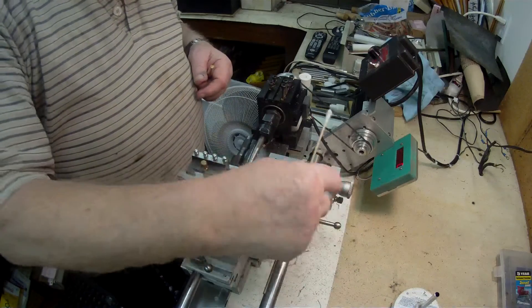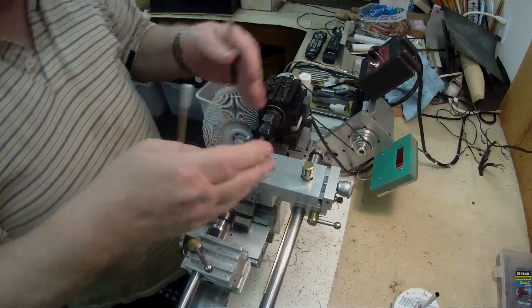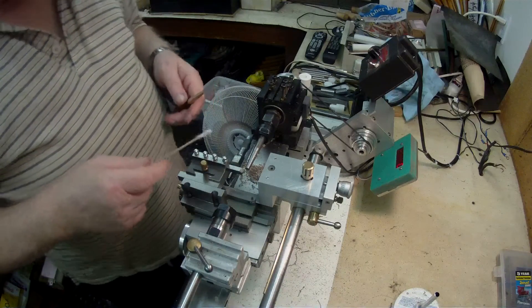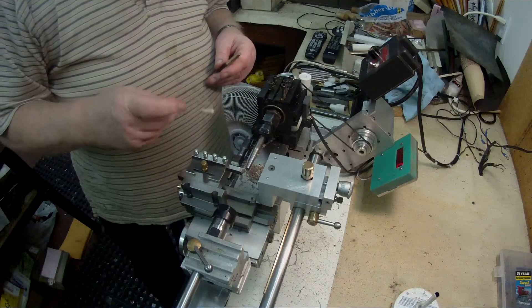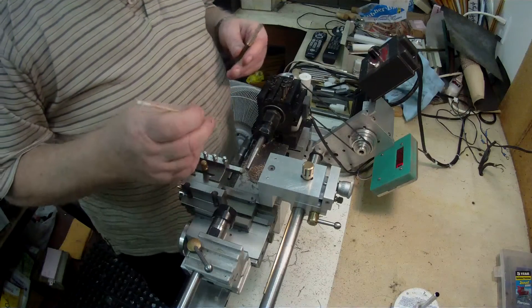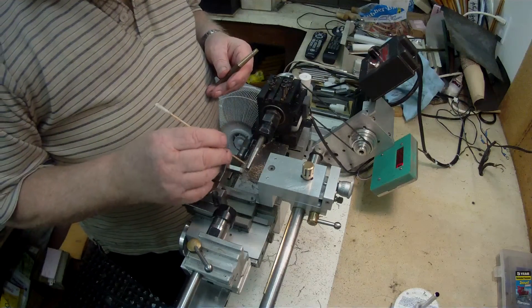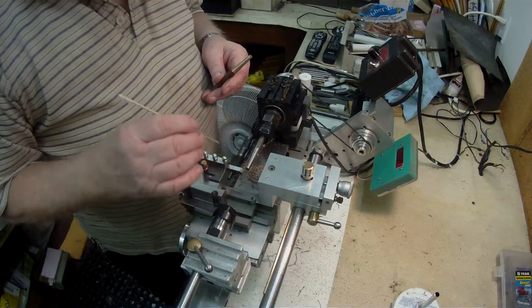I use the micrometer dial to put a feed on. I'm now trying out mould steel — I don't know what grade it is, but it's a mould steel of some kind — and I've already started producing a 3-degree taper on there.